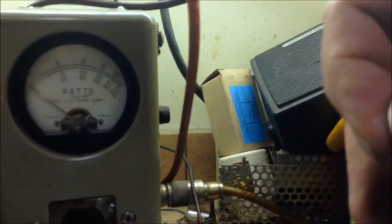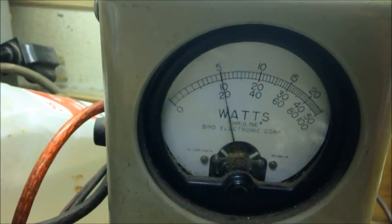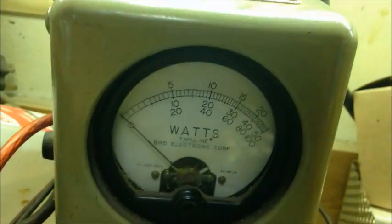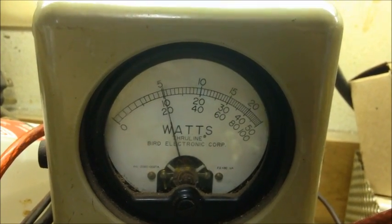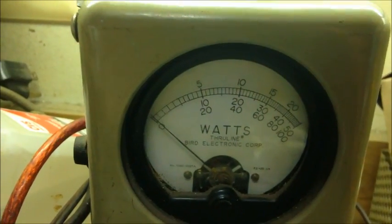Everybody likes to see peak, so let me change slugs — let's use the 5-part slug. Here's the peak reading with the 500-watt slug. Hold on — I think my batteries are dying in that meter.